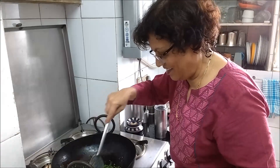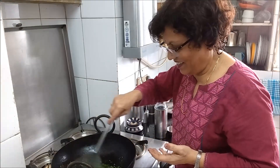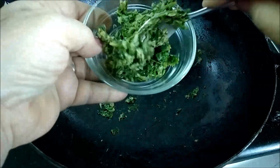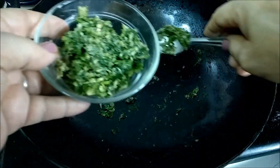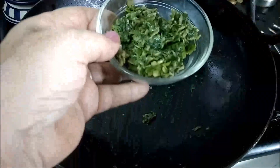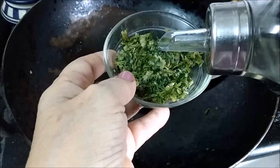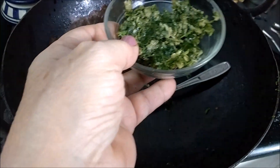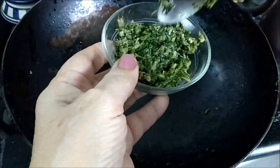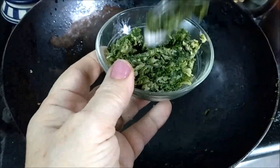Ready to be served with bakri and pulka. Isn't it a very simple and spicy recipe? Let's transfer this Kharida into a serving bowl. I will be adding a little raw oil to this — that's one teaspoon used for frying the chili and garlic, and one teaspoon raw mixed in with this Kharida.